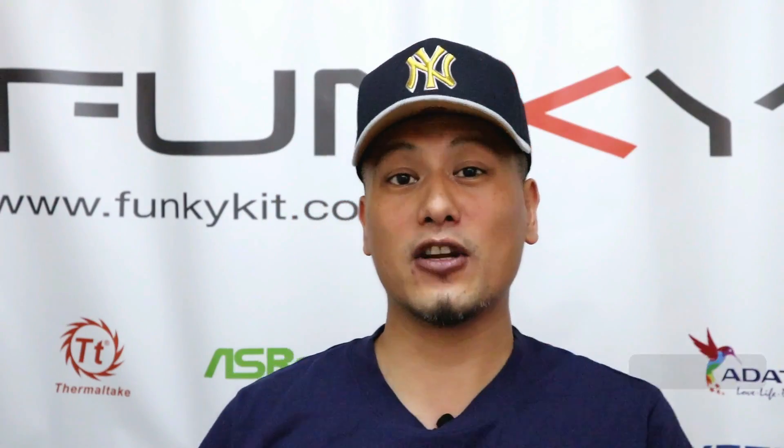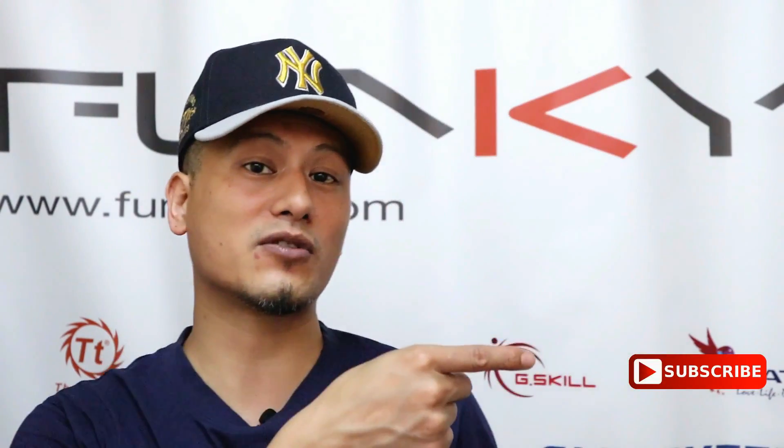Hope you enjoyed this video — hit the like button and leave a comment below. You can purchase all the items mentioned here via the links down below. You can also visit our website and hit the subscribe button. Until then, this is Winston for Funkigit.com.